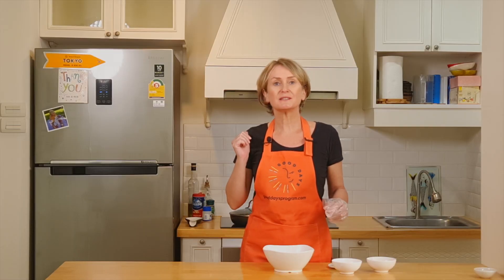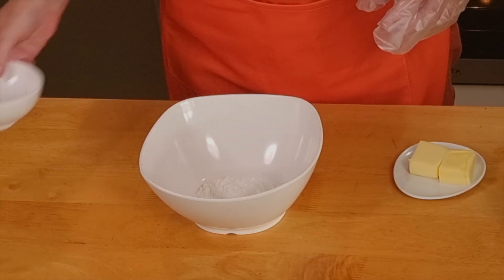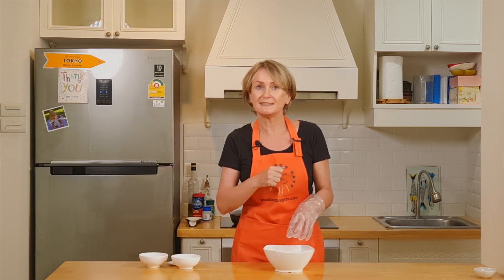While the rhubarb is cooking, we can start working on the crumble. For this, in a bowl we place the coconut flour, the oats, and the butter. And we start mixing this all together until we get a breadcrumb consistency.